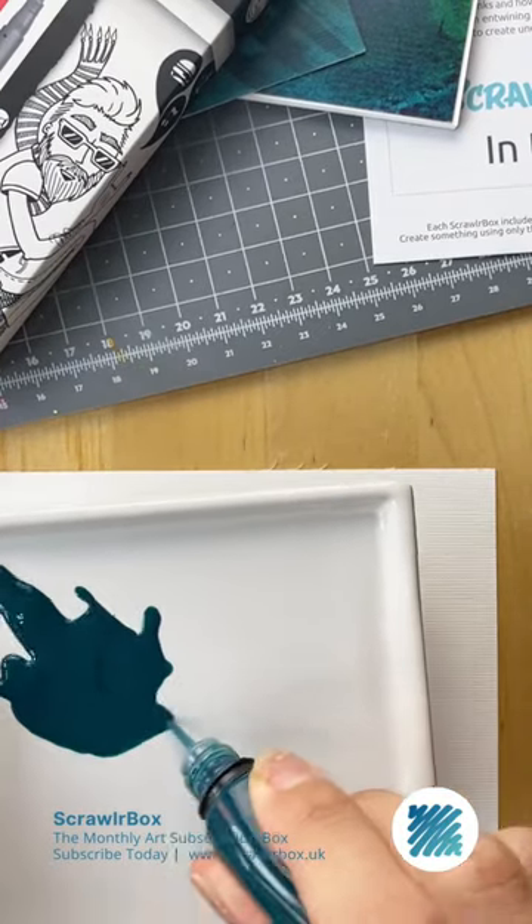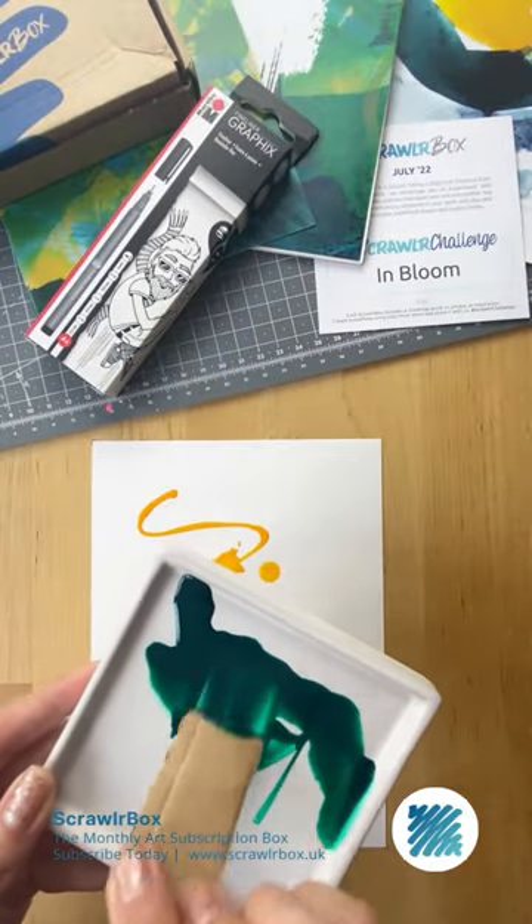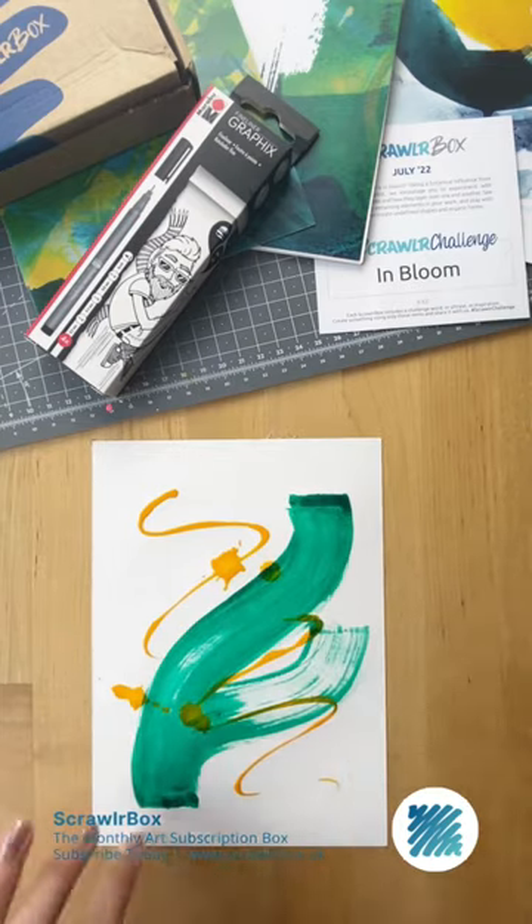Method two: get creative. Grab a palette and your scrawler box — we're going to use this to apply our ink. The bigger the section, the bigger your makeshift paintbrush.